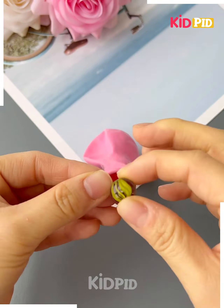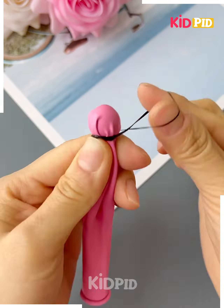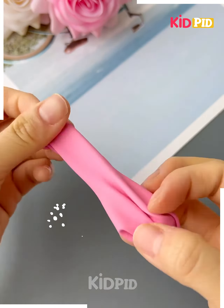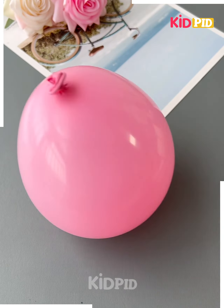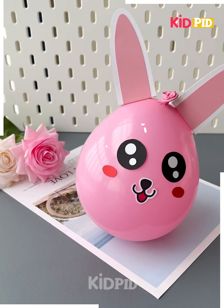Next we are using a balloon and we have put a marble into it. After putting it in we will turn the balloon upside down and blow air. Next we will make the face — you can see it's a bunny face and your toy is not falling now.